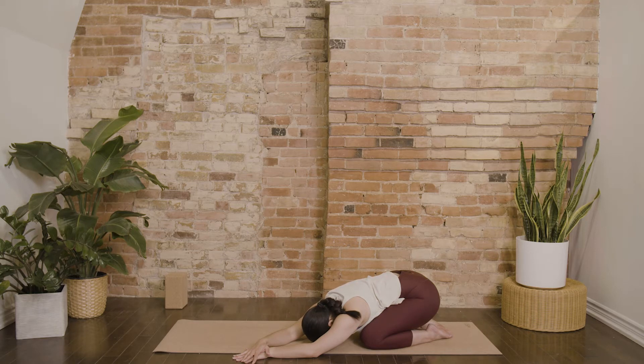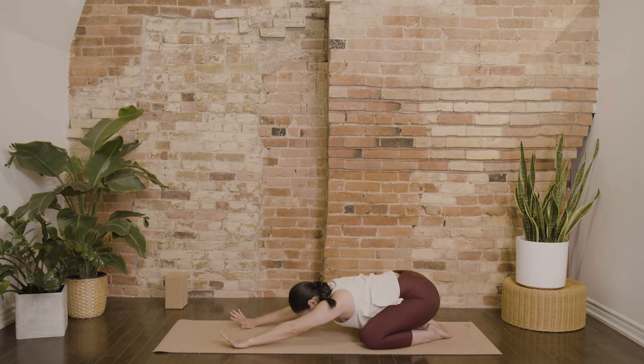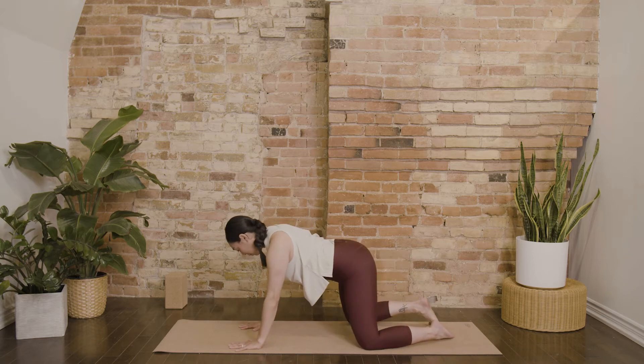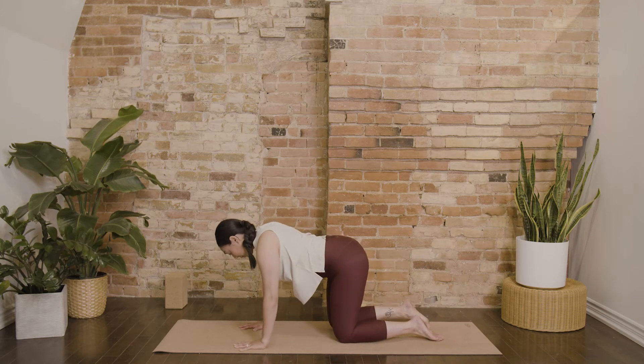Stretching into the ribs, all of those little muscles in between the rib cage. Slowly begin to bring yourself back through center, then pull yourself forward into table. Stack your joints so you feel really supported.